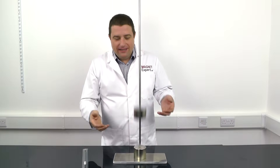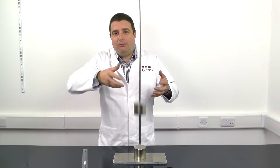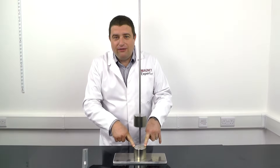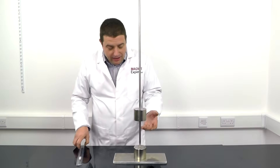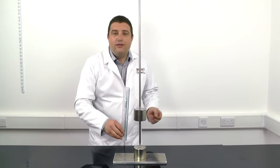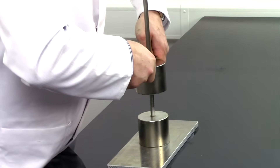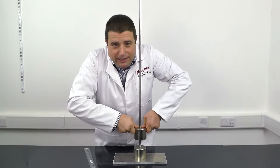Luckily for my hand, these magnets are now in repulsion. I've turned the top magnet over so that the north pole of the top magnet is repelling the north pole of the bottom magnet. Now when these magnets come to rest, they are actually floating with a gap of 150mm. And as I apply force to the top magnet, they get closer together, but we are going to need a lot of force to make them touch.